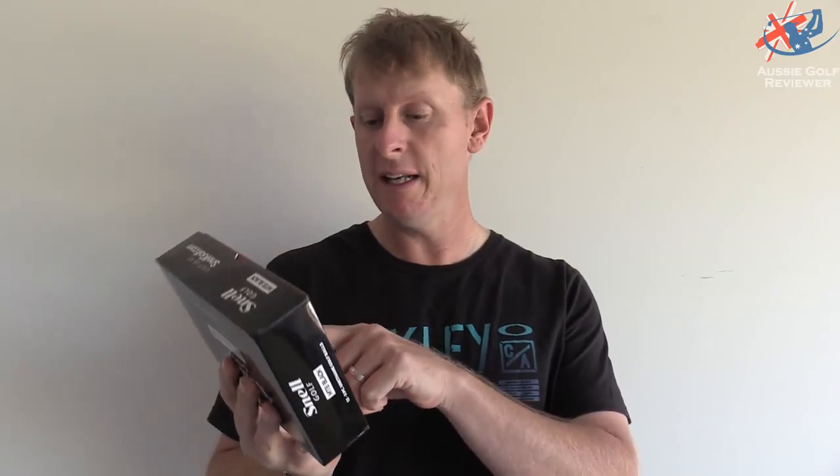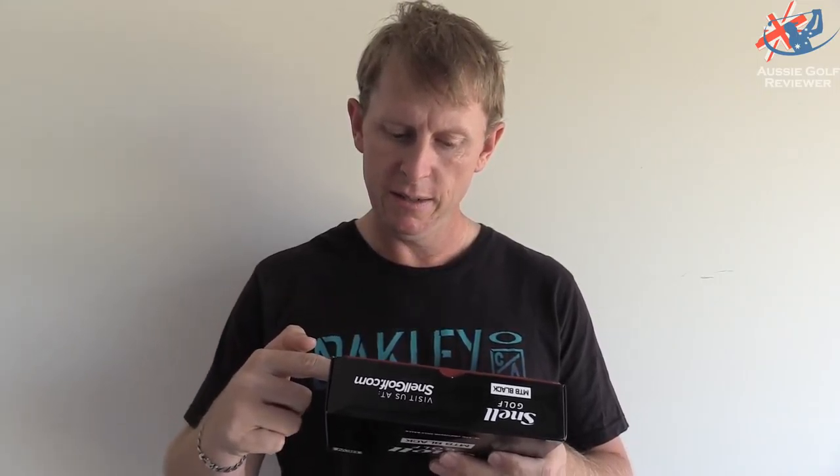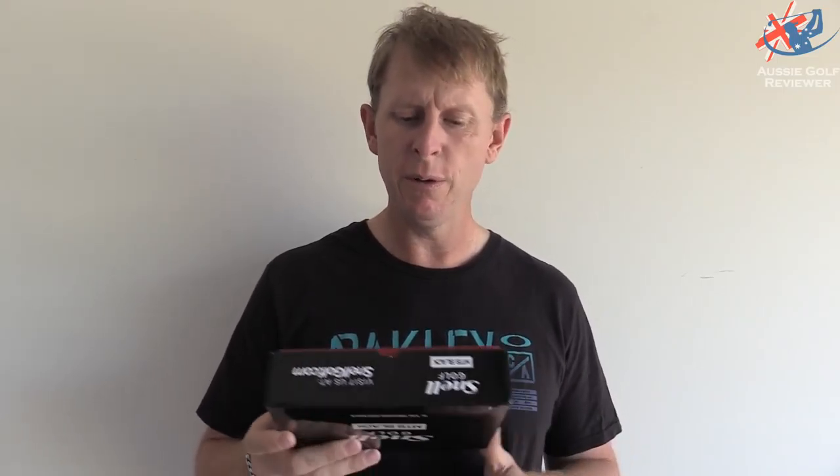I can't actually wait to get out and have a bit of a play around with the black because I really, really enjoyed the My Tour Ball, the original, and very, very happy with that. So Dean Snell — he's the guy that is doing the Snell Balls. I think he used to work for Titleist and/or TaylorMade or both. I think he had something to do with the TaylorMade TP Ball, but he's come up with his own way of doing things, and he's got a little bit of a different dimple pattern and a few different amounts of dimples, which of course gives different drag properties.